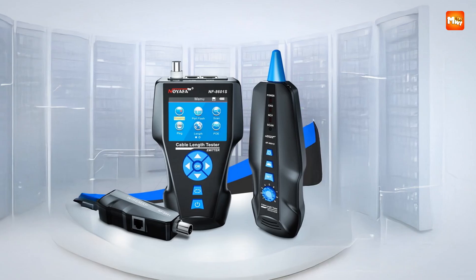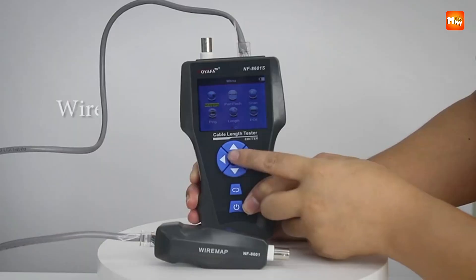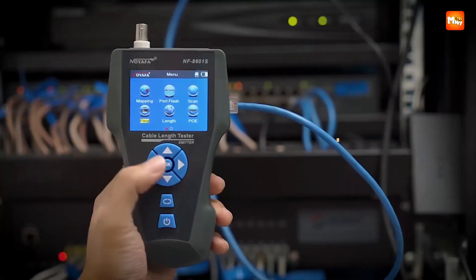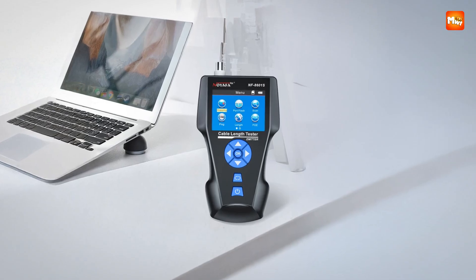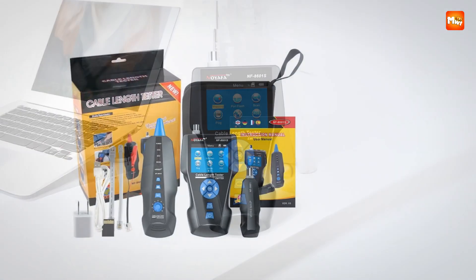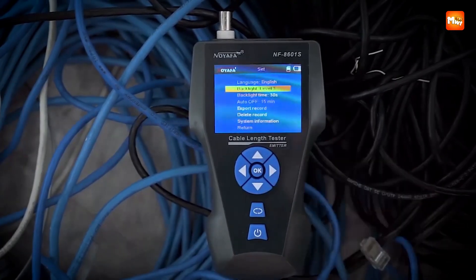The TF storage and export function is a game-changer for professionals. You can store up to 160 sets of data, recall them, and export for later analysis. This makes it easy to calibrate, track, and document work in a way that's organized and professional. Overall, the NF-8601S turns cable testing from a tedious task into a fast, accurate, and almost enjoyable process, empowering anyone working with complex networks to operate with confidence.